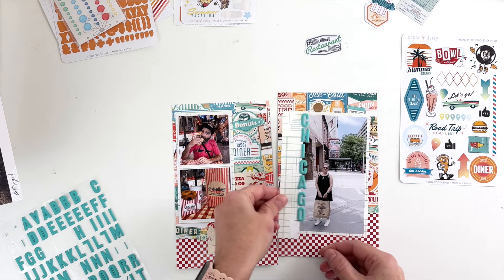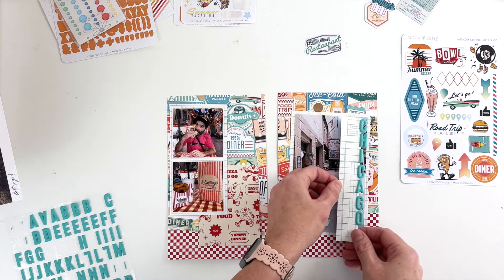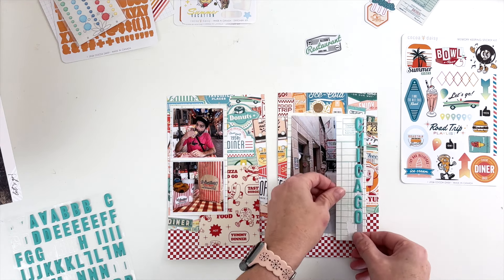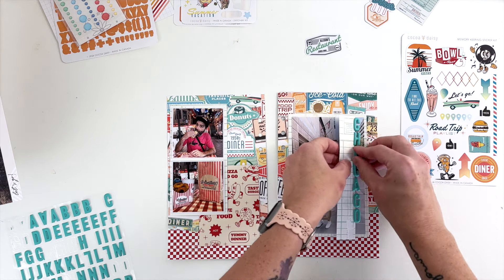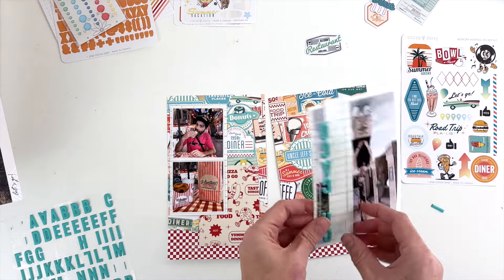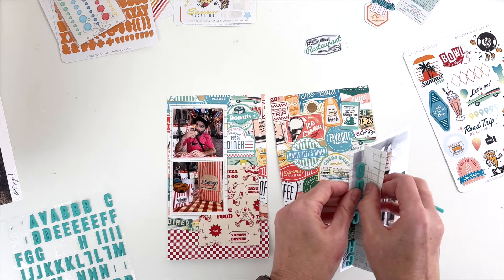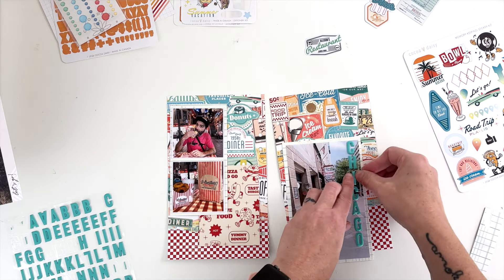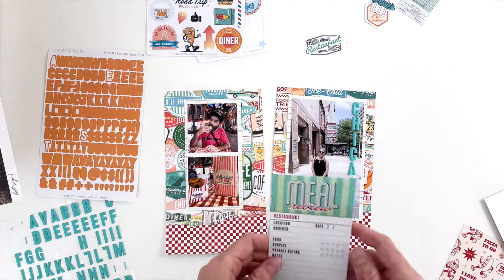I'm sticking the letters right to the edge of the scrap piece of paper so I can then transfer it over to the photo itself, making sure it's the right size. I'm leaving a little bit of room at the bottom of the photo to add 'eats.' I went ahead and plopped 'Chicago' down — probably wasn't the best idea, I could have waited, but it was one of those ideas that pops into your head.